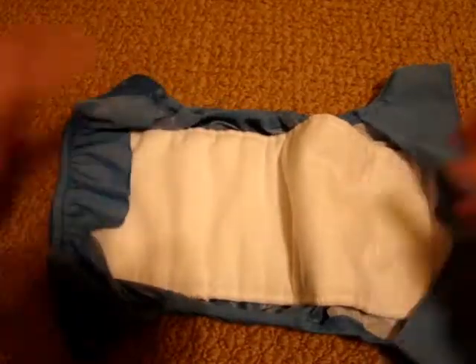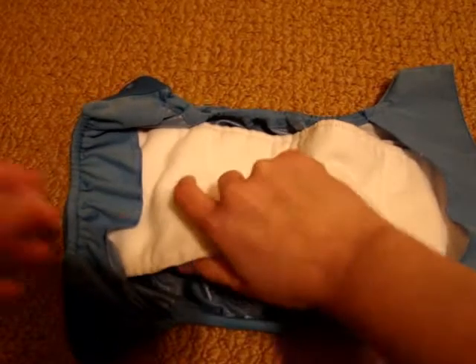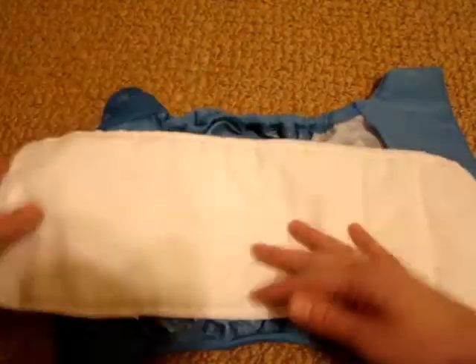This is what you call an all-in-two diaper, or a hybrid system. It comes with a shell and one liner. The liner has microfiber on one side and suede cloth on the other side. The microfiber goes down and the suede cloth goes against your baby's skin, which helps to wick away moisture and keep your baby's skin dry.